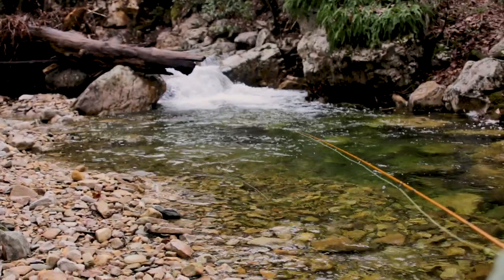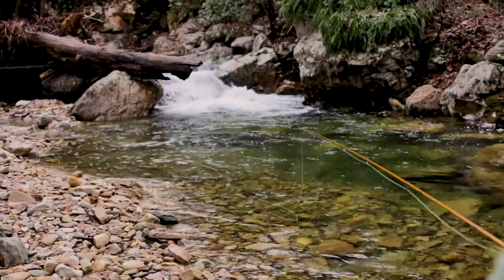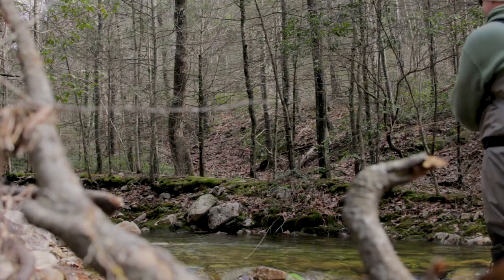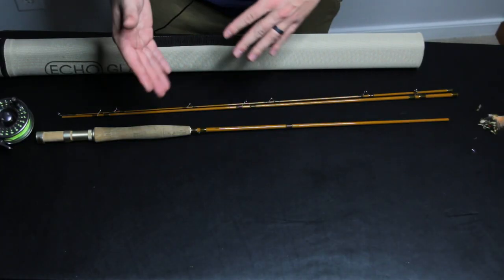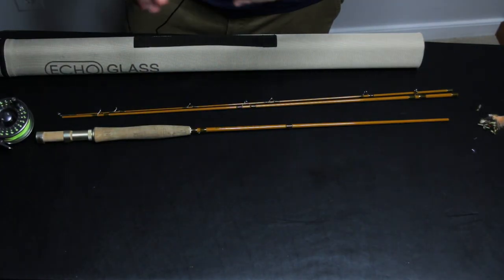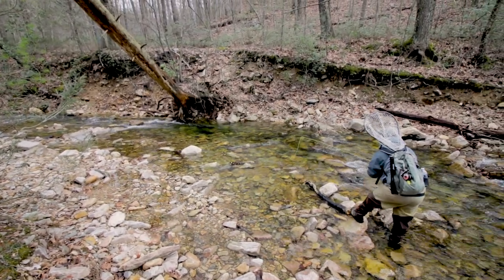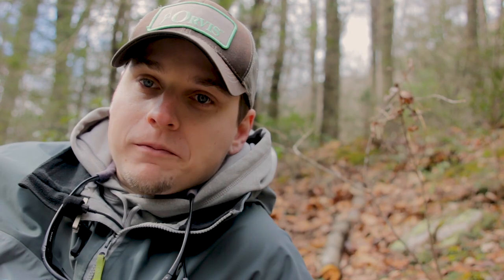There are some people that like a longer rod and I don't disagree — it gives you more line control in certain pockets. But personally, if I'm going brookie fishing, there's just something about fishing a smaller, shorter rod that I enjoy more. I prefer something in the six foot nine to seven and a half foot range. No more tips for brook trout today, but I look forward to making more brook trout videos down the road. If you like what you saw today, go ahead and make sure you hit the subscribe and like button. Thanks for watching.